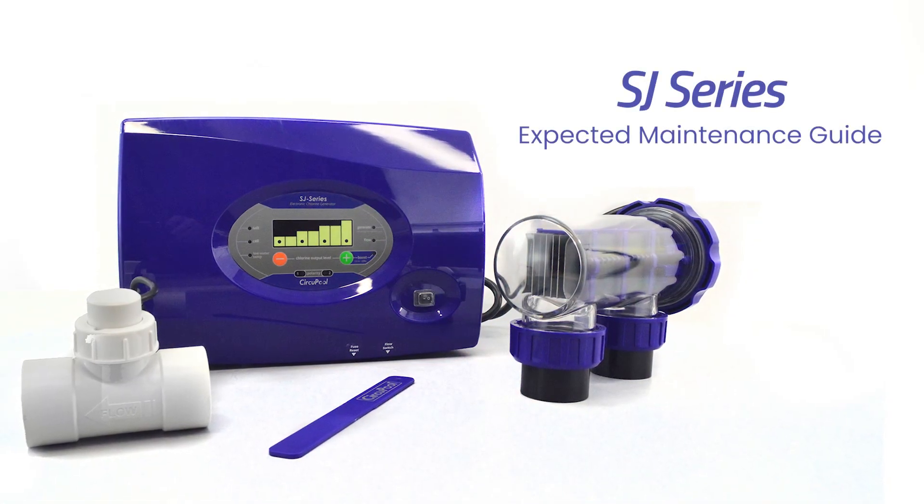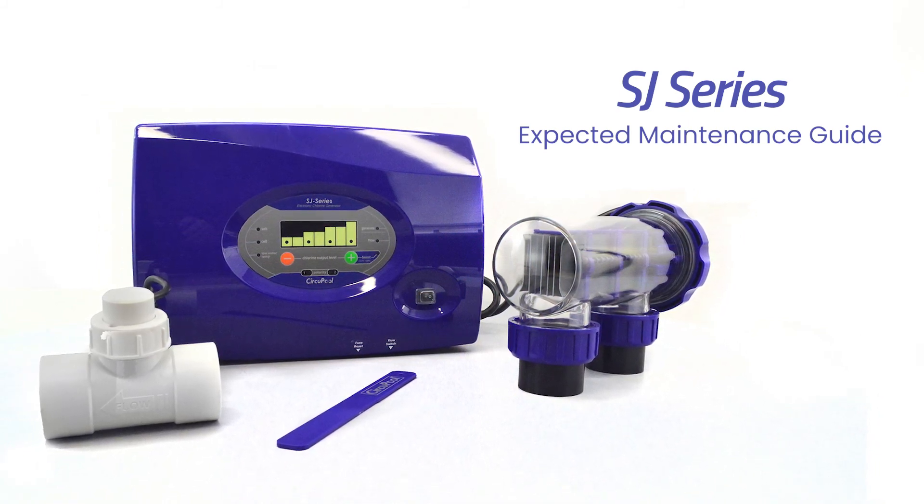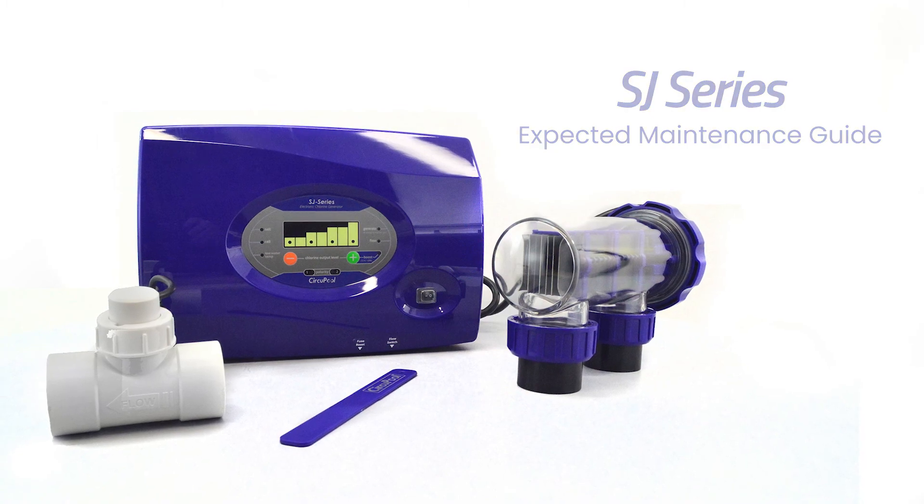This concludes the expected maintenance section for the SJ Series Salt Chlorine Generator. Thank you for choosing CircuPool Advanced Pool Systems.